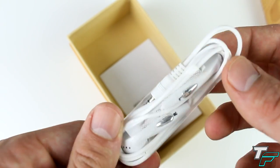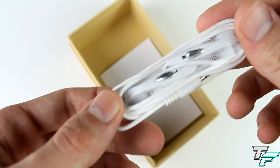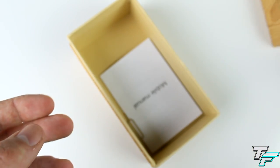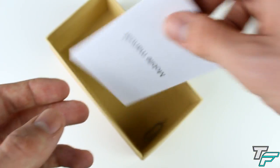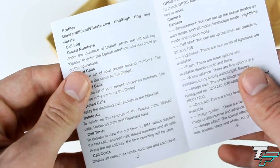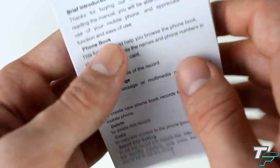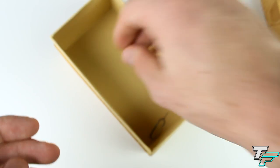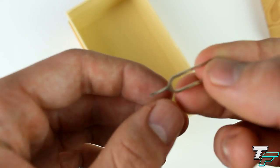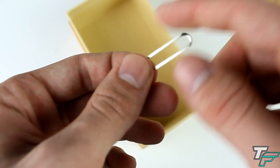We've got these earbuds — now these don't look anything like the real iPhone ones, so if you get a box of this you know they're replicas. We've also got a mobile manual with some little details, nothing too amazing. Then we've got the SIM removal tool, which all iPhones should come with because that's how you put your SIM card in.